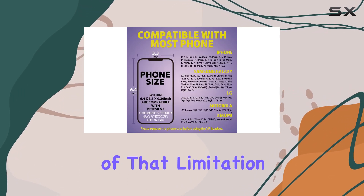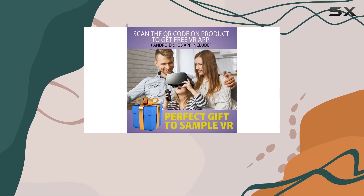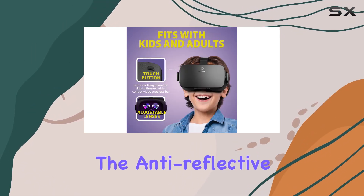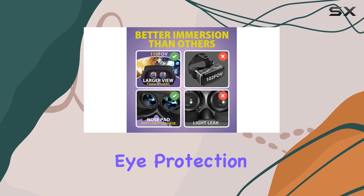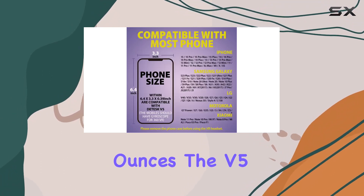The V5 headset prioritizes user comfort with eye-protected HD lenses boasting 94% light transmittance to reduce eye strain. The anti-reflective and anti-blue light coatings contribute to a sharp, clear display. Remember to take breaks every half hour to maximize eye protection during extended use.